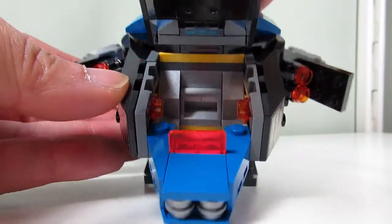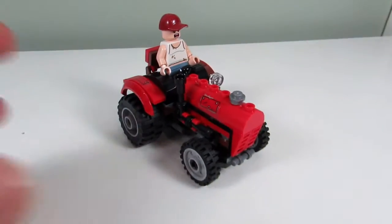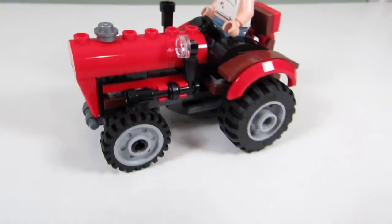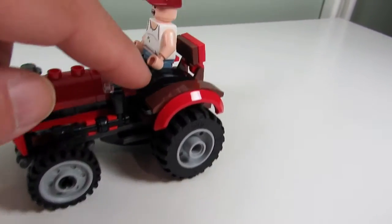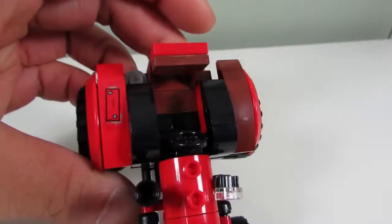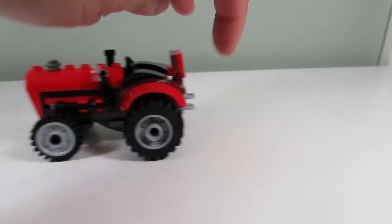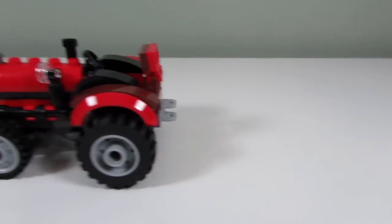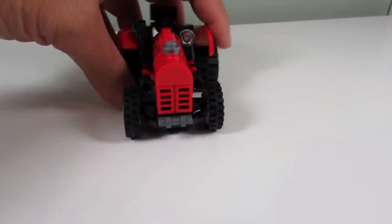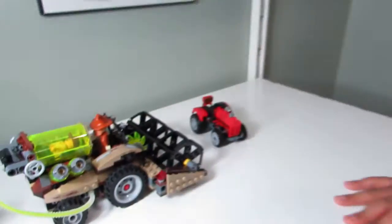The cockpit opens up and you can stick Batman in there — nice little vehicle. But here is probably the best build out of the three, and it is the tractor. It's the smallest build but it's the most cohesive. We have a lot of nice slopes here to make everything look smooth. We have a little chair — it's a very nice tractor. You can even attach a carriage in the back, there are some pipes and a couple of stickers.